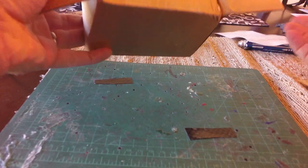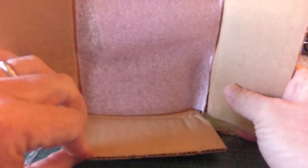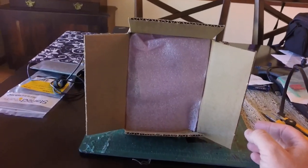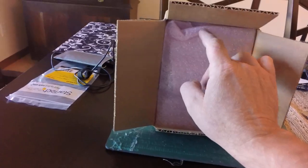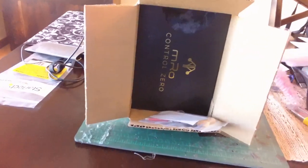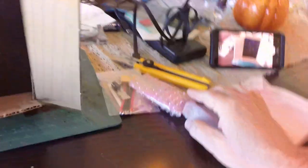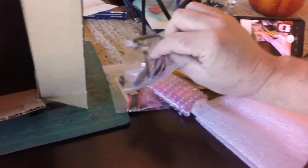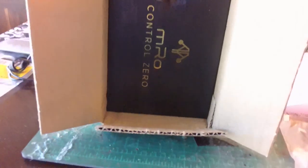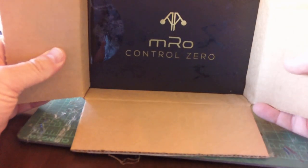So here we go. Box is open, just a little bit of paper out of it. Quite well packaged - it arrived in the post without any issues. There are some other components but I'm just going to focus on the autopilot itself and see what the people at M-Robotics have come up with. The other components I ordered for this build were in the box wrapped up in bubble wrap.